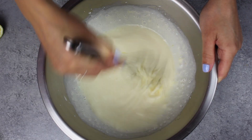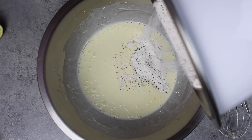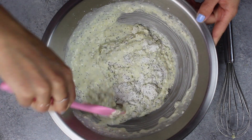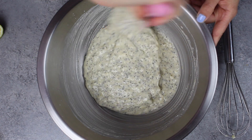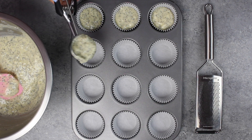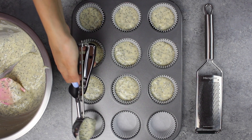We're going to whisk that together until those ingredients are incorporated, and then we're going to fold in our dry ingredients. As you do this, you just want to mix until you can't see any more streaks of flour, and your batter looks something like this.